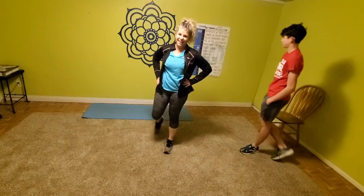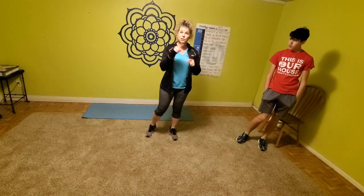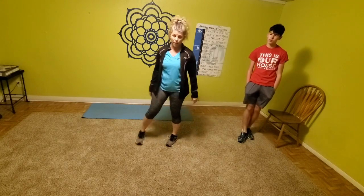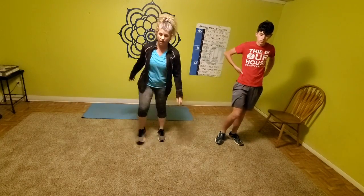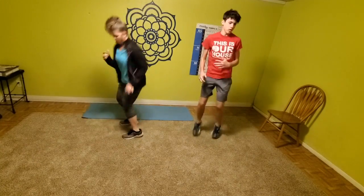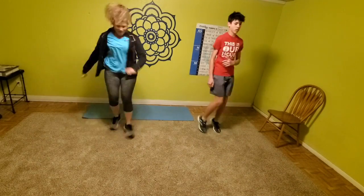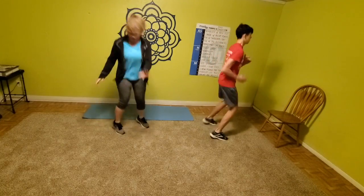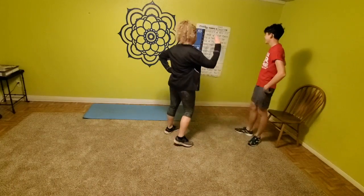Last one: 180-degree jumps. Level one: just make fast feet front to back. Level two: give me 90-degree jumps — fast, two feet hopping. Level three: full 180. If you need to shorten that 180 to get your speed going and jack that heart rate up, you do it. Almost there — last one, one, two, three. Nice!